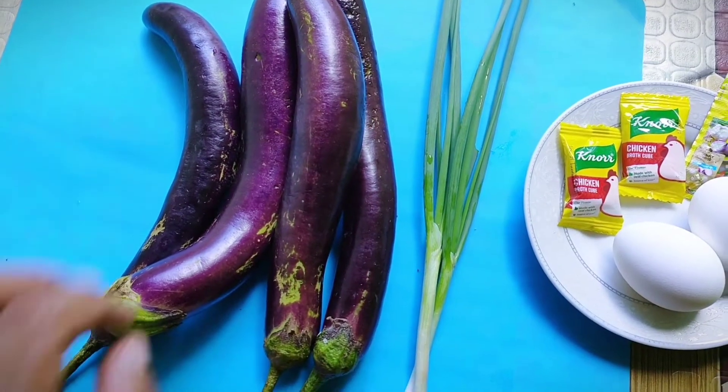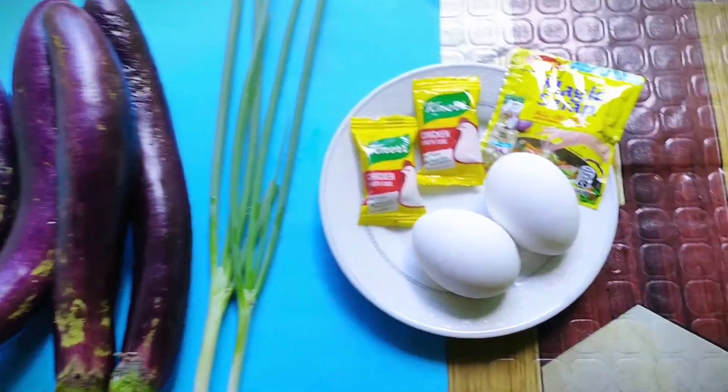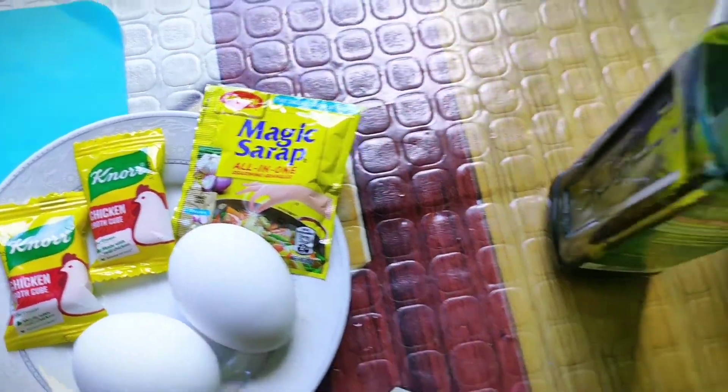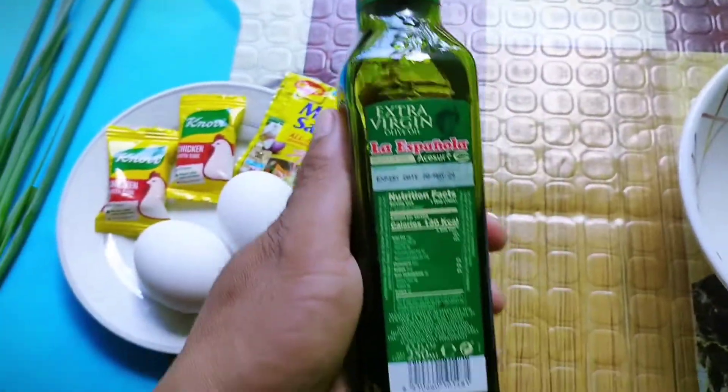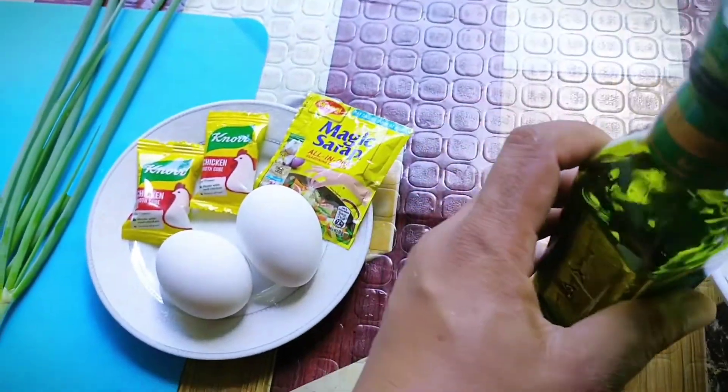So this time ay ipapakita ko na sa inyo kung paano gawin ang eggplant omelette. Narito ang ating mga ingredients: una syempre kailangan natin ng talong, ng sibuyas or onions, kailangan natin ng itlog, nor cubes, at syaka yung pampalasan, at syempre gagamitin tayo ng olive oil or itong extra virgin olive oil.